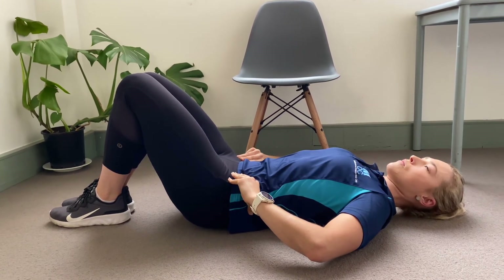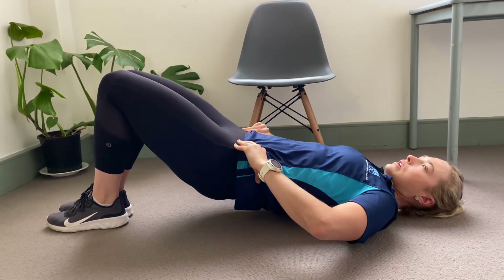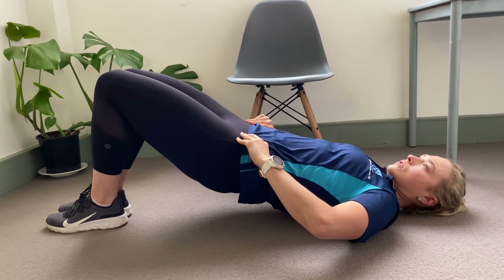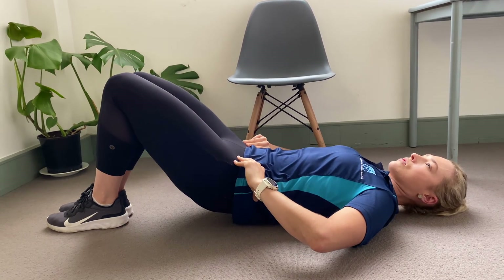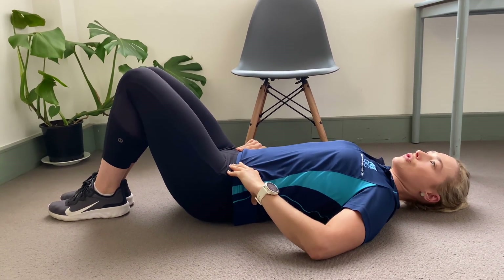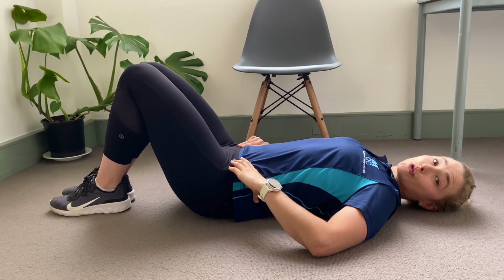Tilting backwards, tucking that pelvis under, keep that going — peeling all the way off the floor until you're up towards your neck, and then slowly lowering that back down, keeping your knees together, keeping that control. These are super good for your control.